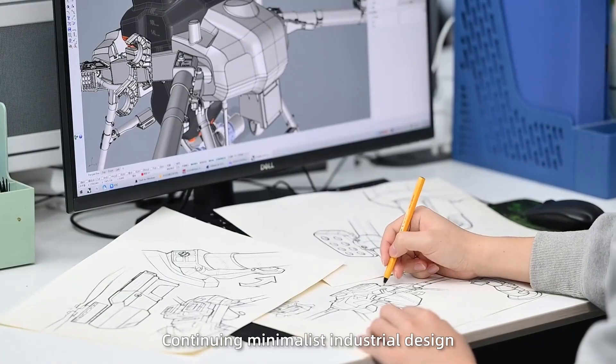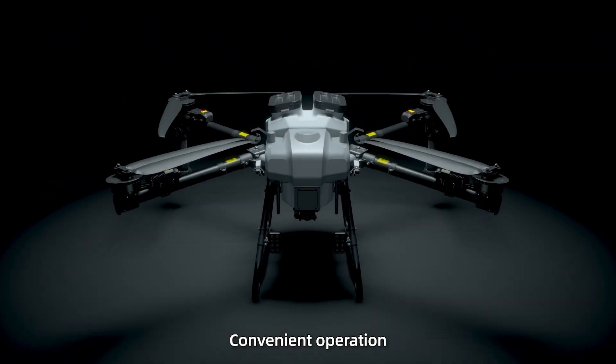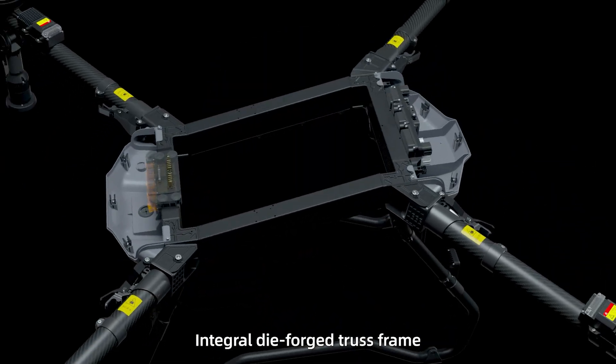Continuing minimalist industrial design. Streamline design. Speedy unfolding. Convenient operation. Integral dye-forged truss frame.